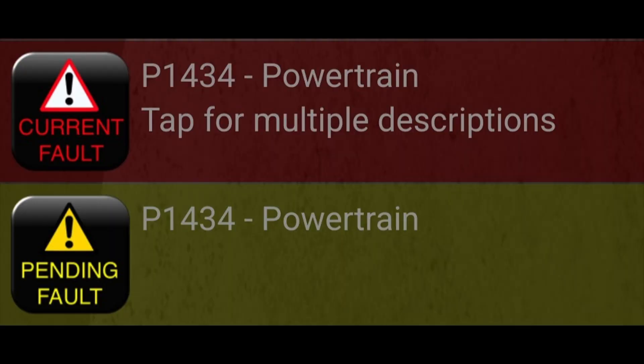Hey everybody, a quick one here for the BMW X3 — this is a 2008, and this will cover a whole bunch of different cars. It's the DMTL pump on the fuel system. DMTL stands for Diagnostic Module Tank Leakage. It popped up with an error code that leads to this pump.